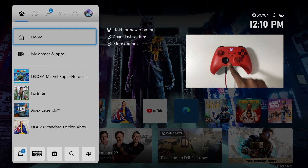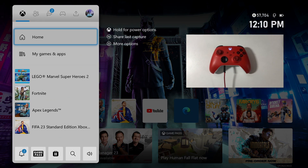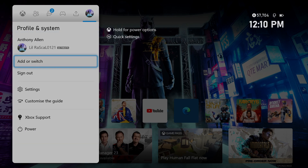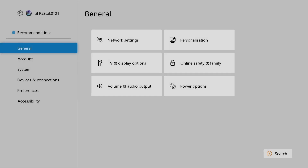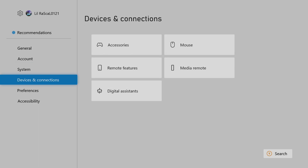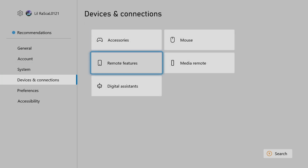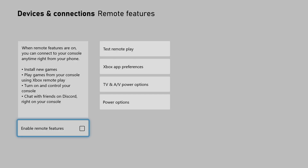Then press the Xbox home button on your controller. This will open up a side menu. From this side menu, scroll all the way to the right-hand side. You will see Settings in this part of the menu.